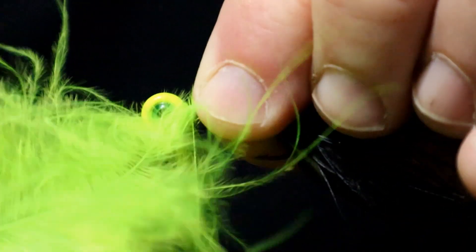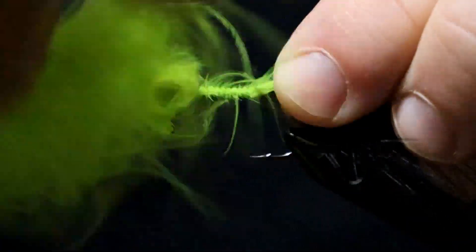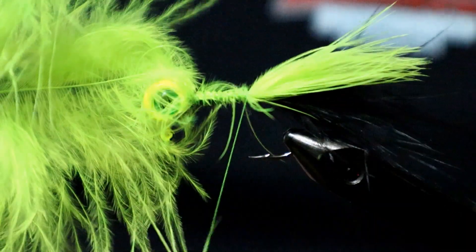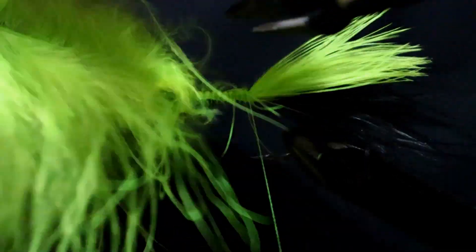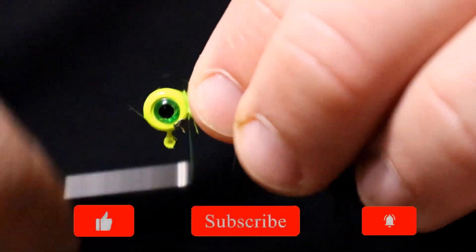The second layer is going to be a bright chartreuse marabou feather. Once again we'll lay that in, tie it down, trim off the excess feather, and just tame the loose fibers.